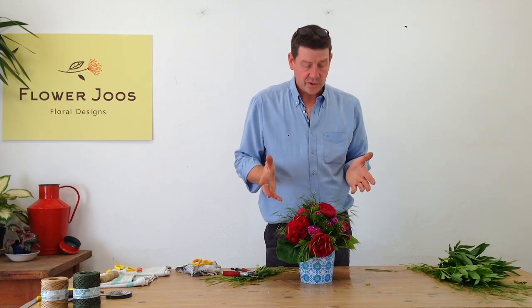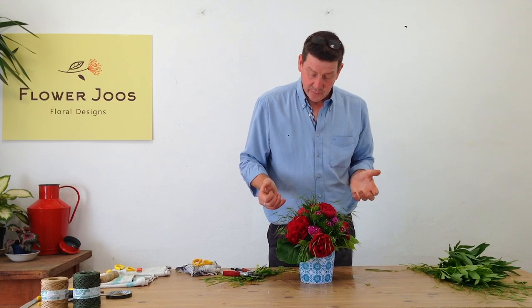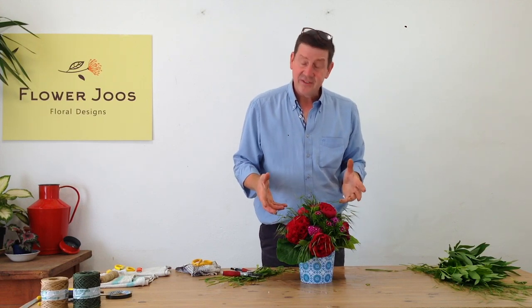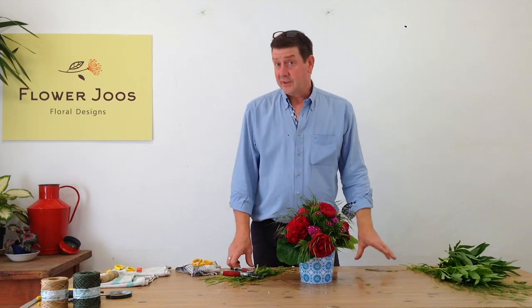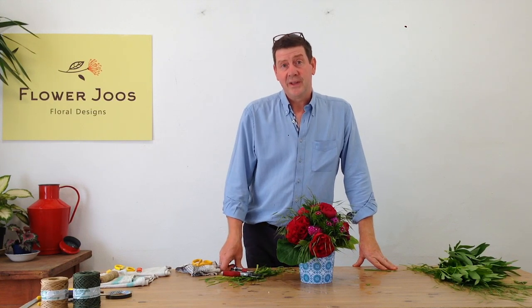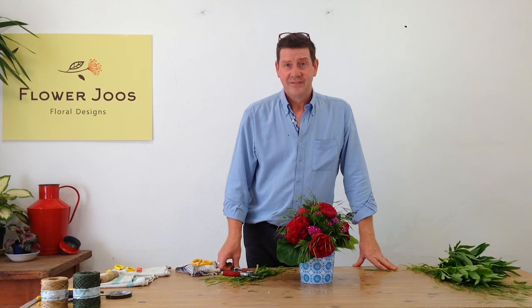And there you've got a really simple garden style bouquet. I think in some ways it works really well when we just have a limited selection of materials. So essentially we've really just got grass, peonies, and Sweet William, but it's full of interest and it's really interesting to have something that's seasonal. I hope you've enjoyed today's video. If you enjoyed it then click here to subscribe, and why not head to YouTube or Facebook to see us there. Thank you for watching and we'll see you soon.